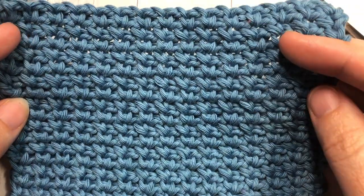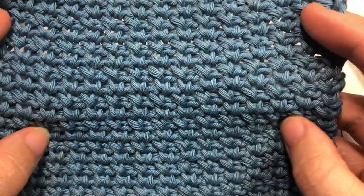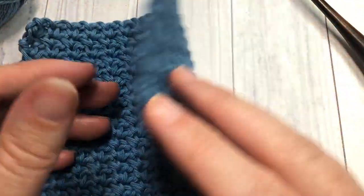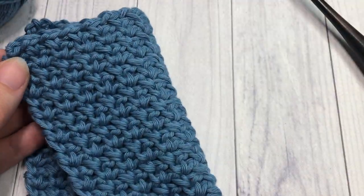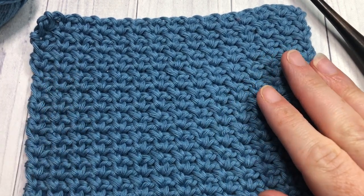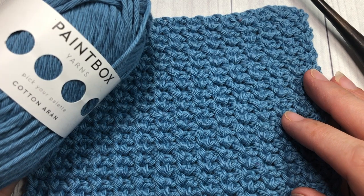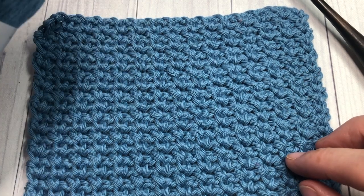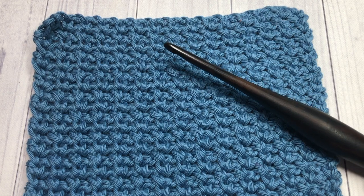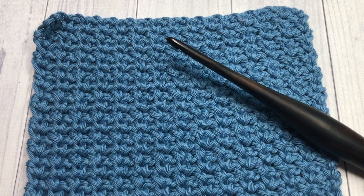Unlike a stitch like the double crochet stitch, it's not very holey, but you can see that it is worked quite loosely. It's the same on the front and on the back. I'm going to be using the Paintbox Cotton Aran yarn in a dolphin blue color as well as a five millimeter crochet hook.